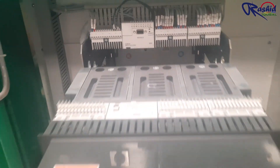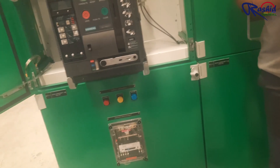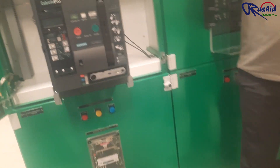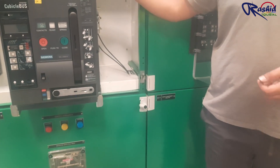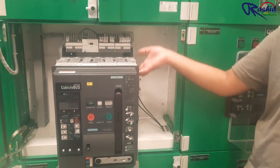These shutters are actually connected to the bus bar terminals, which may be live — especially the incoming side — because every time you cannot shut down the transformer; usually the transformer will be energized while you are doing the maintenance. So when you rack out, the maintenance shutters will close automatically. Even if you accidentally drop something there, it is not going to touch the live parts.